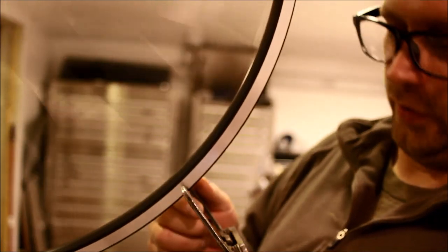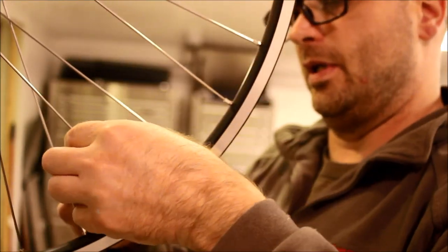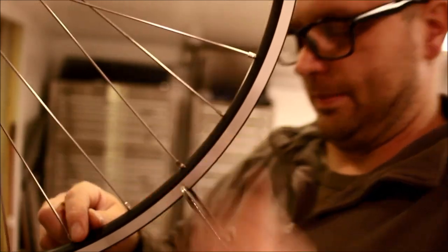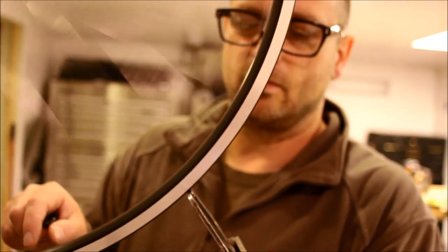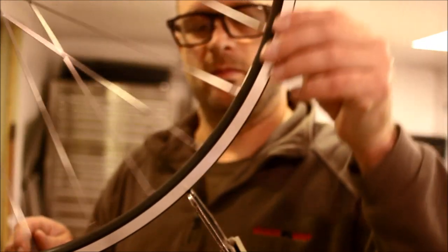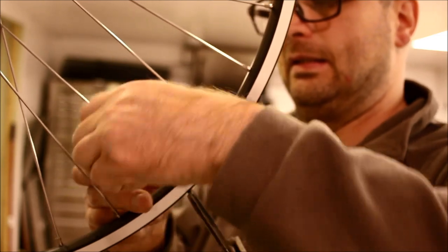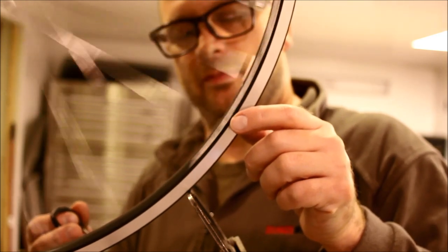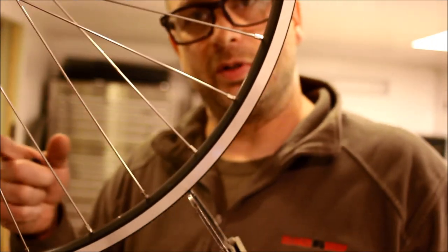Now I'm going to double-check for true. There's one little spot — we're going to pull that over, tightening the opposite side and loosening this side. Good. Now I'm going to check for round. At this point it's a game of constantly checking for round, true, and tension.